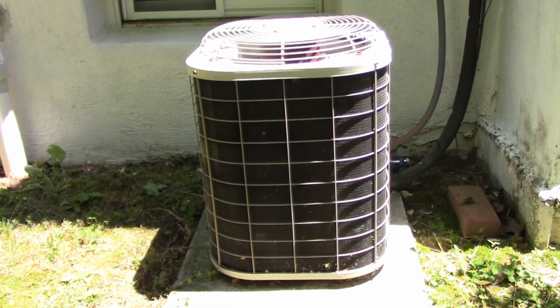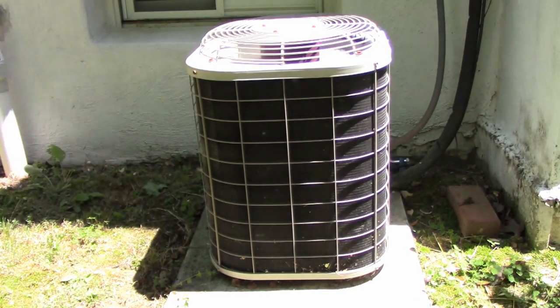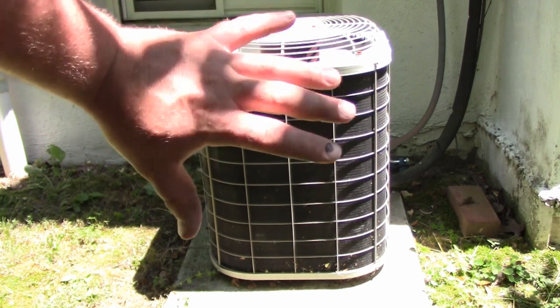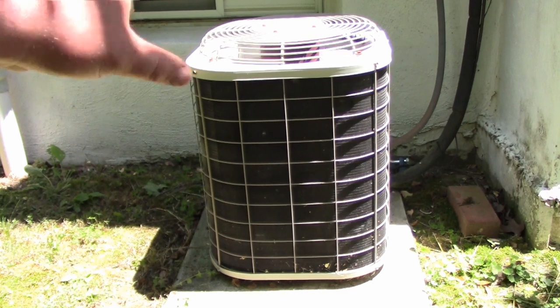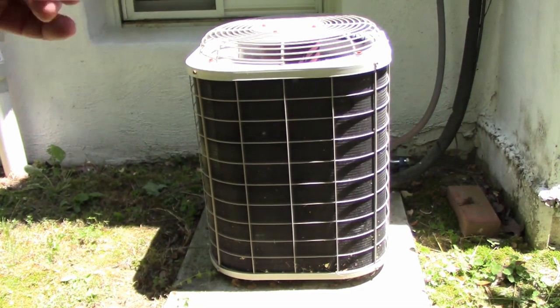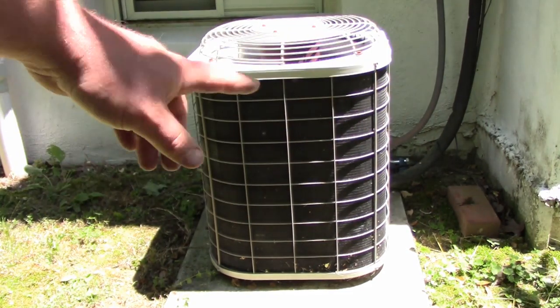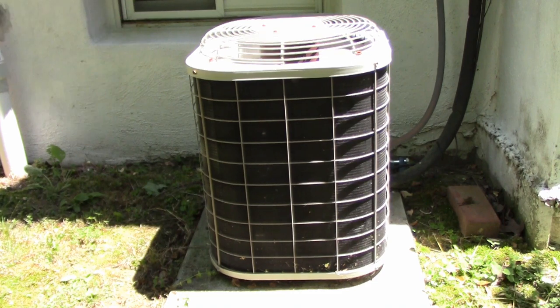The best thing you as a homeowner can do to keep me away is to clean this outdoor condenser coil on the outside of your house. The first thing you can do is normal air filter changes, but this is your condensing unit on the outside of the house. It contains the compressor, compresses the gas, and transfers the heat from inside your house to the outdoors through the refrigeration process. Just think of this as a giant radiator on the outside of your house — that's why when you put your hand over it, it's hot and the air is blowing out warm.